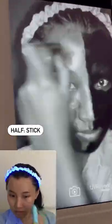On this one side of my face, I'll be applying the sun cream — look at that protection. And on the other side, I'll use the sun stick.